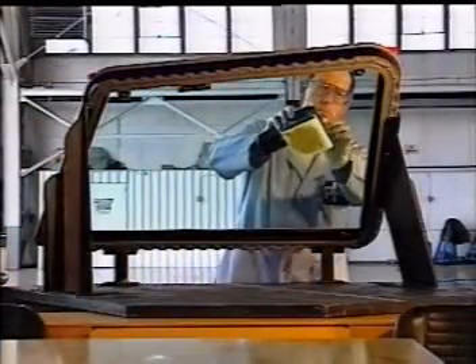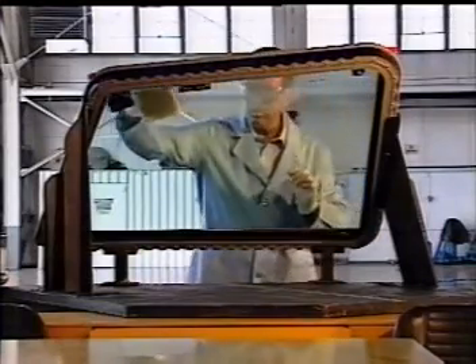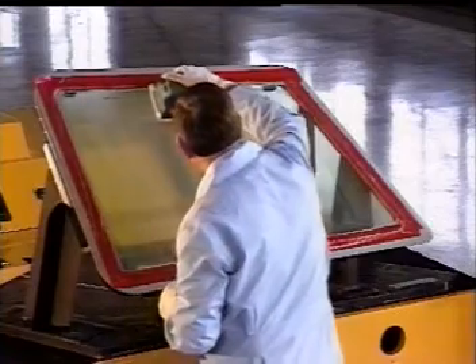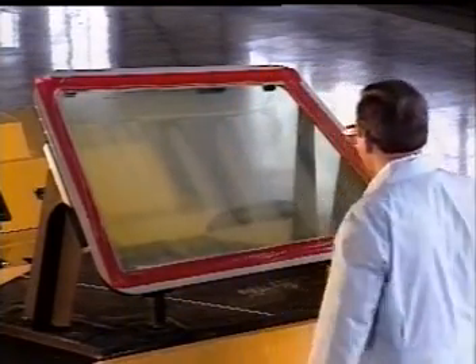Then, lightly set the sander onto the windshield and turn it on. The weight of the sander on the felt pad will provide sufficient polishing force on the surface of the glass. Use overlapping strokes and cover the entire surface of the glass evenly. Be sure to add additional slurry to keep the felt pad moistened throughout the process.